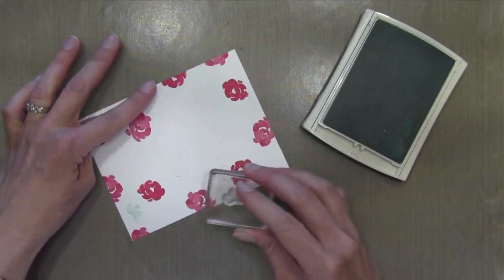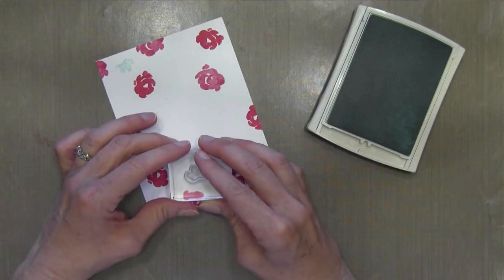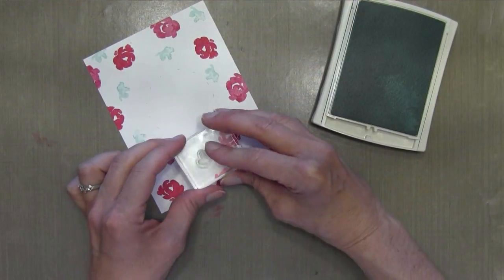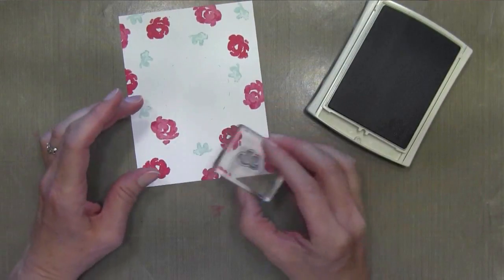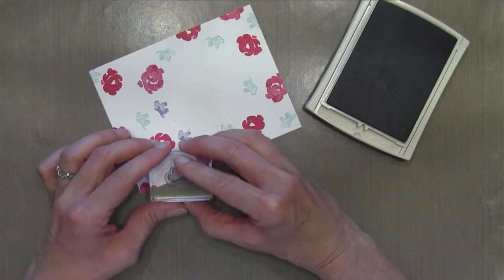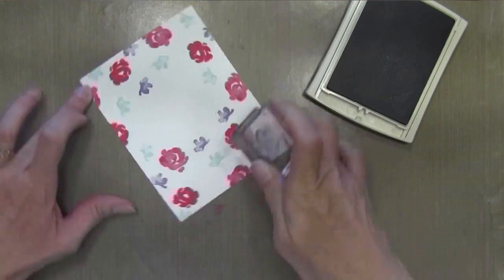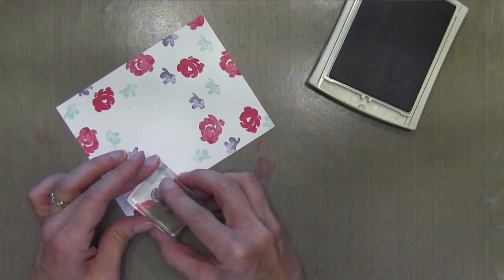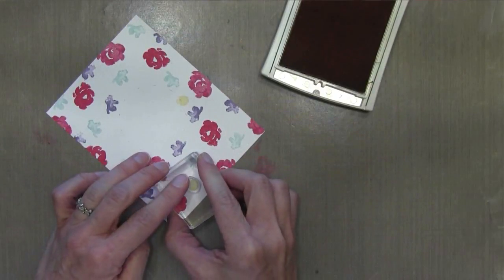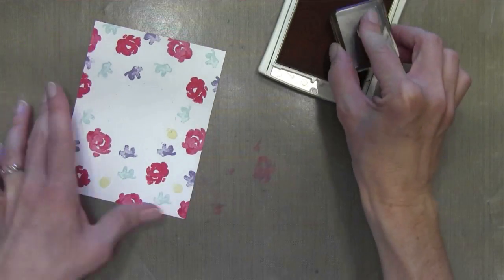This is another flower in the set — it's just a very small flower. I'm going to stamp it in Soft Sky, another Stampin' Up ink, and I'm going to randomly do this. I'm doing all my flowers first and then I'll go back and add my greenery. I'm also using this same flower in Wisteria Wonder, which is a purplish kind of lilac ink, and I'm kind of rotating it a little bit so it's not always in the same direction. Finally I'm doing this kind of bud flower in Sew Saffron, and I'm filling in the holes that I missed.